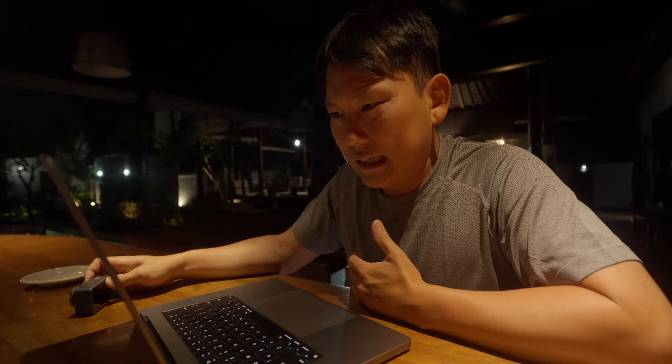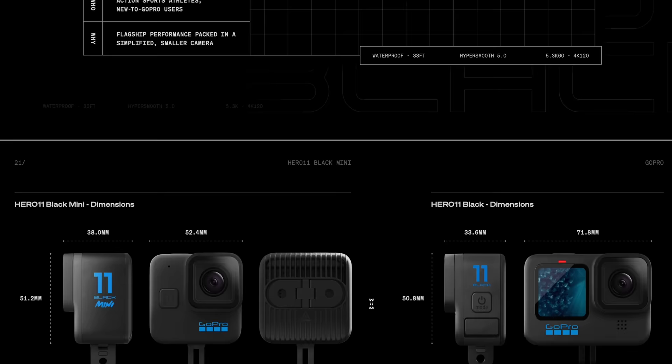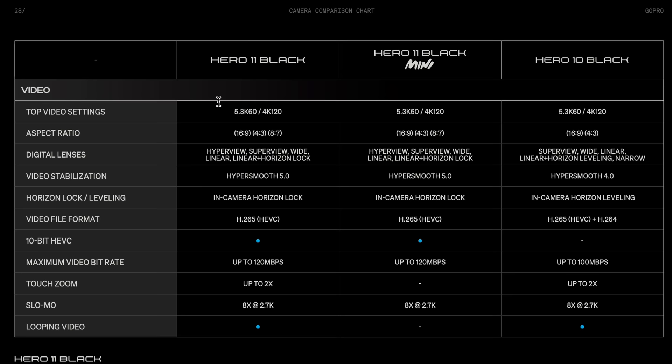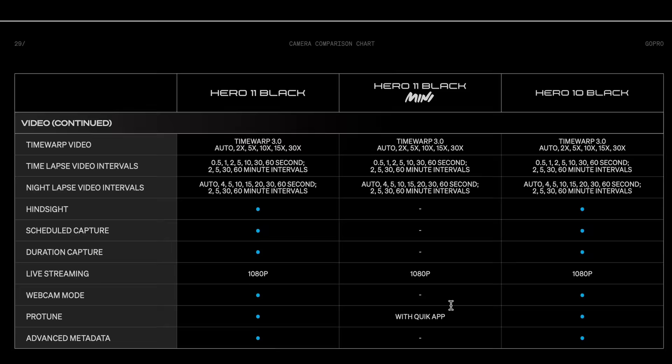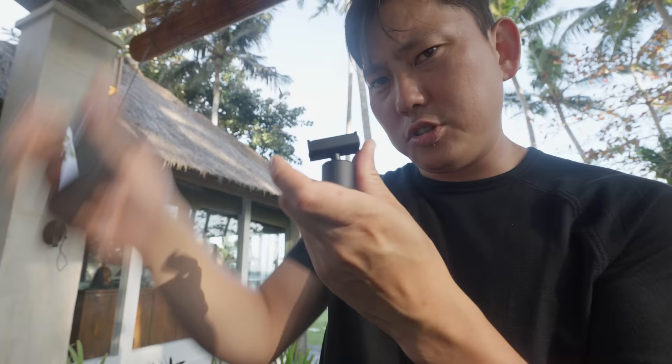The camera I'm most excited about is the Hero 11 Black Mini. I believe this will give us the same image quality and the same sensor as the new Hero 11 Black, just in a smaller package. No screen, but it has fingers on the back for more mounting options. I don't have it yet, but when it comes in I want to do a more in-depth test — and maybe by then it'll have 10-bit for side-by-side comparisons and an overheat test. It will have a built-in battery, so you can't swap it out. It's 133 grams versus the full-size's 153 grams, and the DJI Action 3 is 145 grams, so it sits in the middle. It seems to use the same mounts as the Action 2.